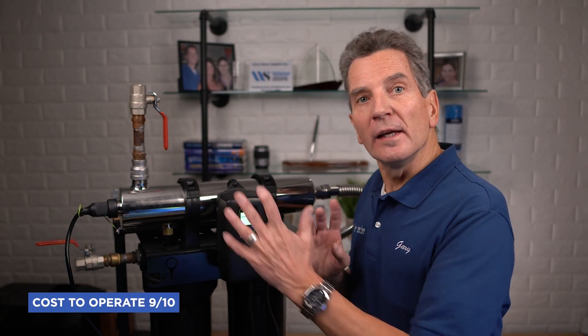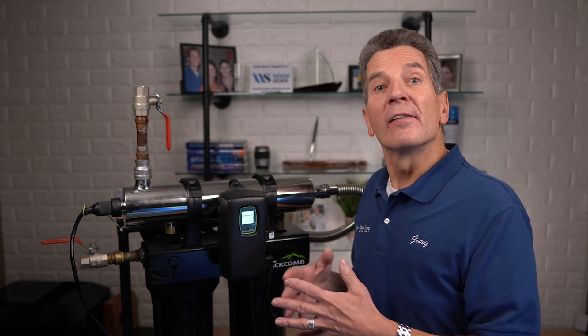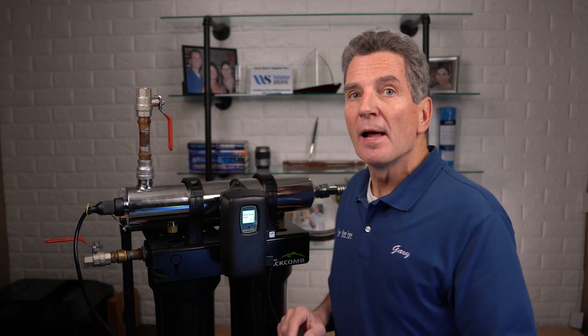In terms of cost to operate, I rate these a 9 out of 10. The 8-gallon per minute system uses a 20-watt lamp, and the 15-gallon per minute system uses a 45-watt lamp. The replacement lamps are widely available if you have a Luminor Black Home Rack system. If you have one of the systems made by Luminor that are sold by Culligan, Water Depot, or Nelson, you can only get the replacement lamp from them — the non-proprietary replacement lamp will not fit those systems, so you have to be very careful.